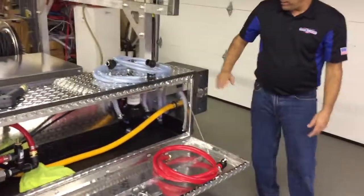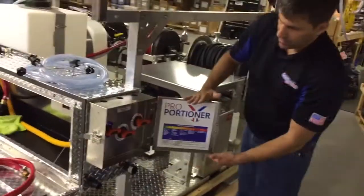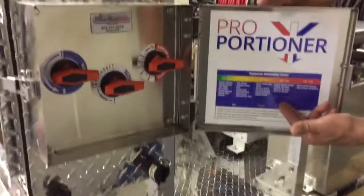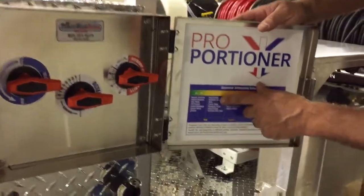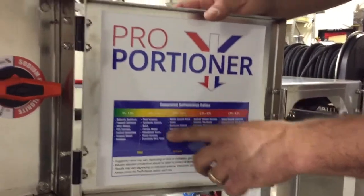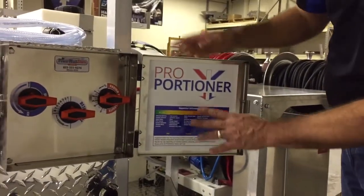Around the back here, we have our proportioner system that you can see. With your water, your detergent, and your SH valve, there's some recommended dilution ratios here. For example, if you wanted to do a pool screen, you might be at 1.5% to 2.5% concentration of bleach. Where you're doing a really heavy asphalt roof, you might do a 3.5% to 4.5%.